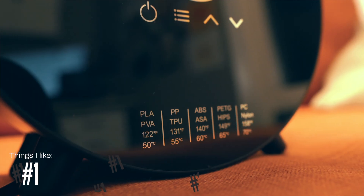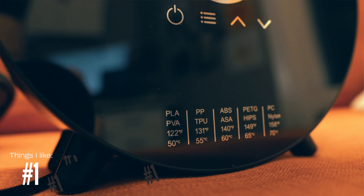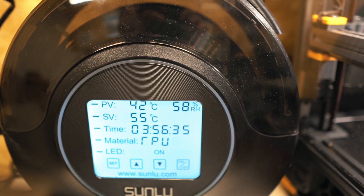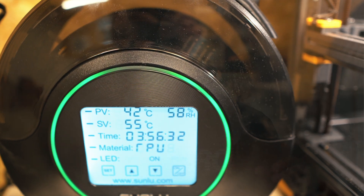Number one is the fact that on the front you have a table with the recommended temperatures for drying each filament type. The reason this table exists is because you manually have to change the temperature value depending on what you're drying. It's not like the Sunlu I reviewed before, where you have presets by name like PLA with a value already associated. Here the dryer has no idea if it's PLA, TPU, or ABS — you have to manually change that value on the screen.